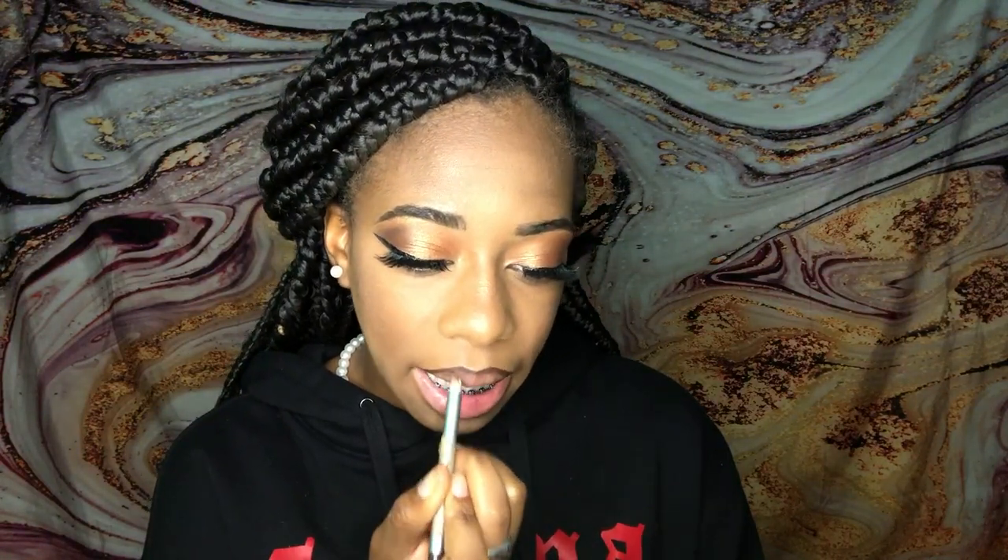I used a brown lip liner — any lip liner works. I recently started doing this and actually like how it comes out. You just go along the line of your lips and then fade it inwards before you add lip gloss. I also added Carmex as a base — I don't like putting lip gloss on without a base on my lips. Then I use the NYX lip gloss in the flavor Sponge Cake, just go along the inside and blend it in.